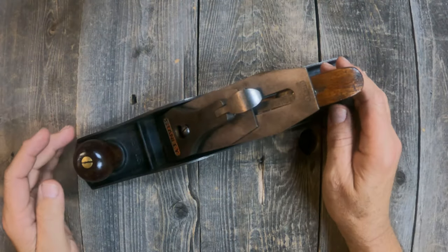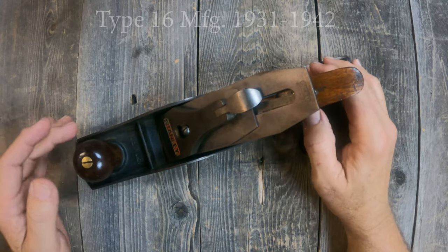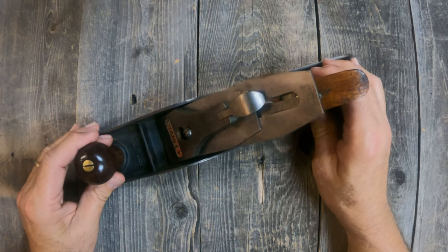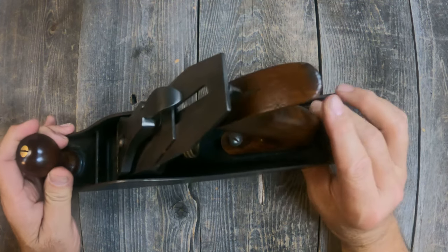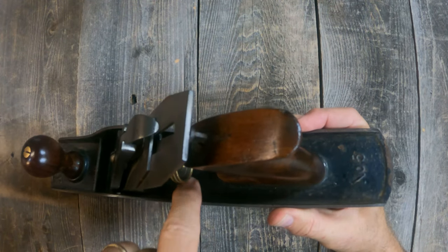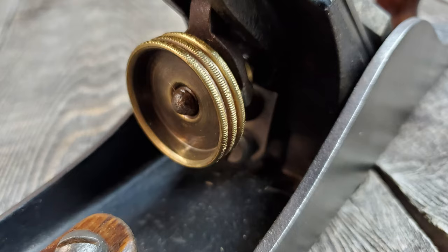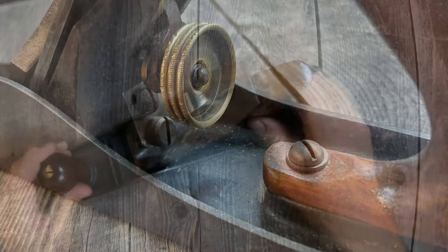This is a Stanley No. 5 Jack Plane Type 16, and we'll look at some of the features that indicate it is a Type 16. First, are there any patent dates behind the frog in the casting in this area? On this particular plane, there are no dates, which is one of the features indicative of a Type 16 plane.